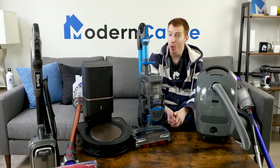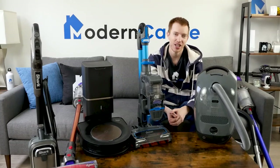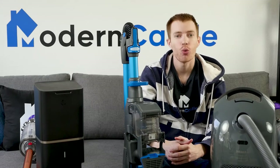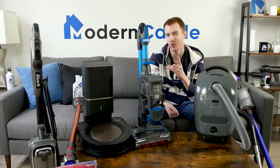Well guys, that's it for this video. I hope you found it helpful. For comments or questions, please drop us those notes down below. Do you have any of these vacuums at home? We'd love to hear what you think in the comments. If you're interested in buying any of the vacuums we featured today, we've got links in the description. For more from Modern Castle, be sure to get subscribed, ring that bell, and visit us over at ModernCastle.com. As always, thank you so much for watching.